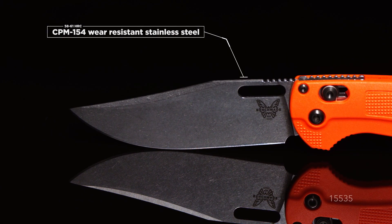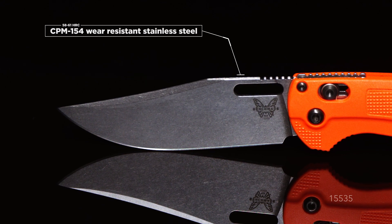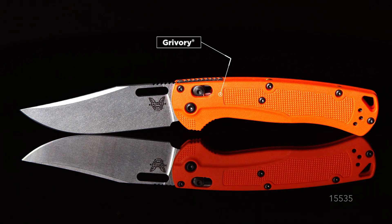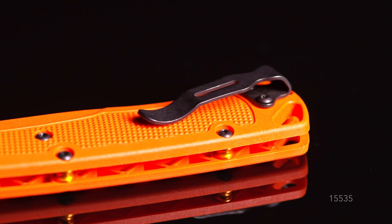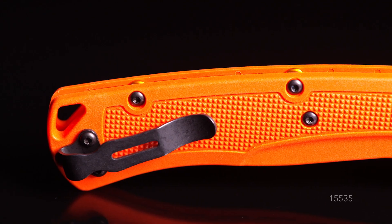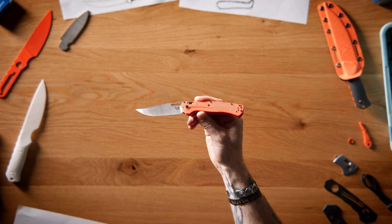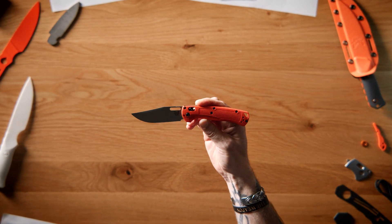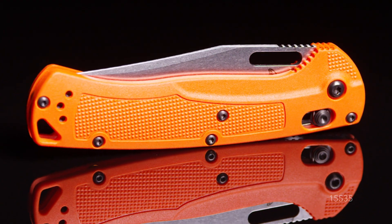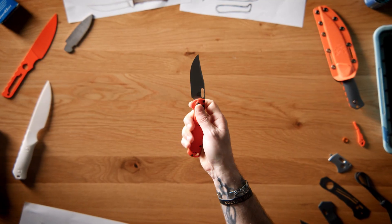The Tagged Out features a clip point blade in CPM-154, Blaze Orange Grivory handles, orange anodized aluminum barrel spacers, and a mini deep carry clip. The Grivory material in Blaze Orange not only gives it high visibility out in nature, but features strategic texture for a variety of holds, giving a sure grip while using the knife.